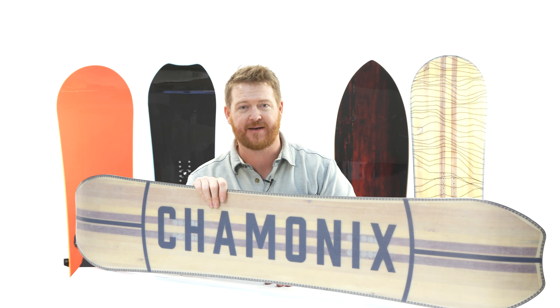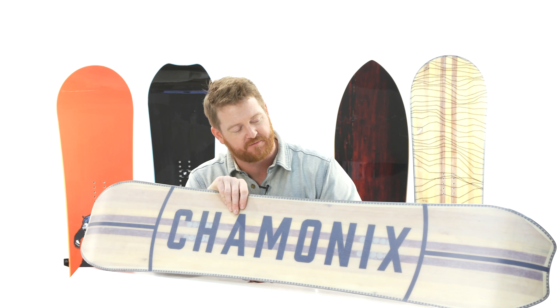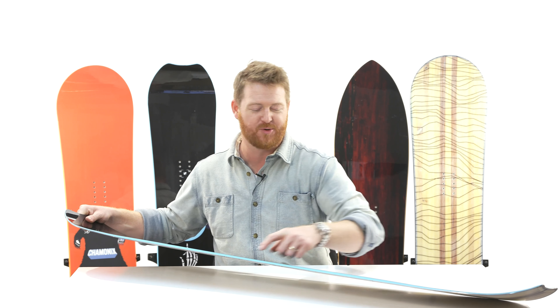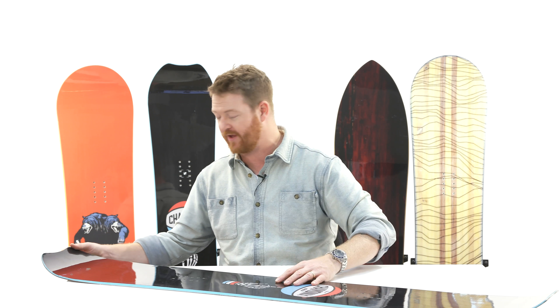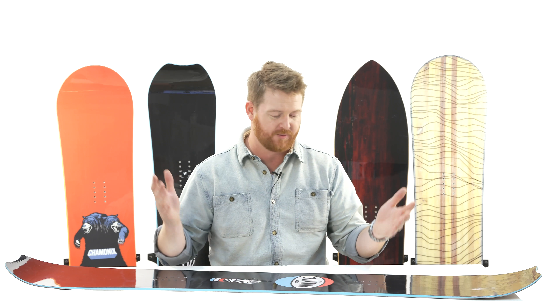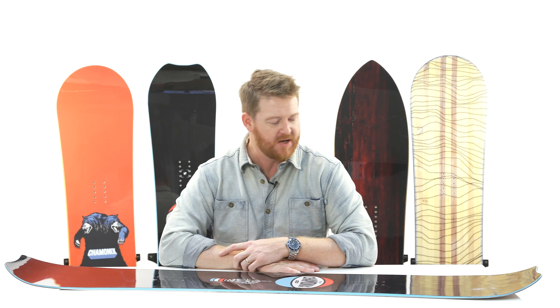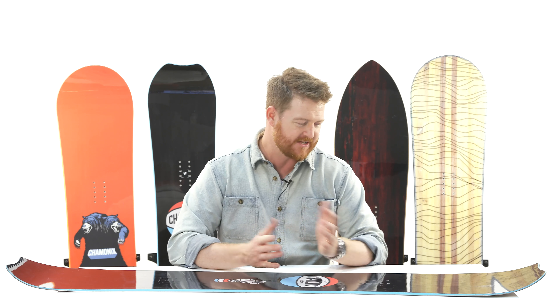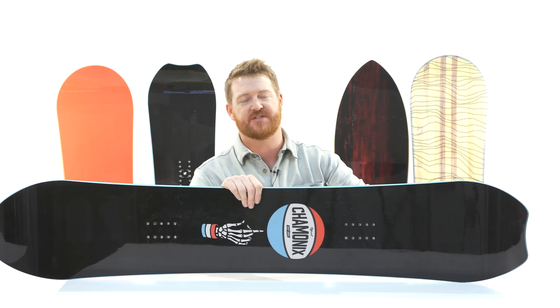There's a 360 wrap standard steel edge that bites down on firm snow. And then a nice blue colored 360 wrap sidewall that gives the board just a little bit more construction strength. This is a rad deck — the JV Squad — a board that has a nice feel to it without being too reactive or too loose. It's the Chamonix JV Squad.